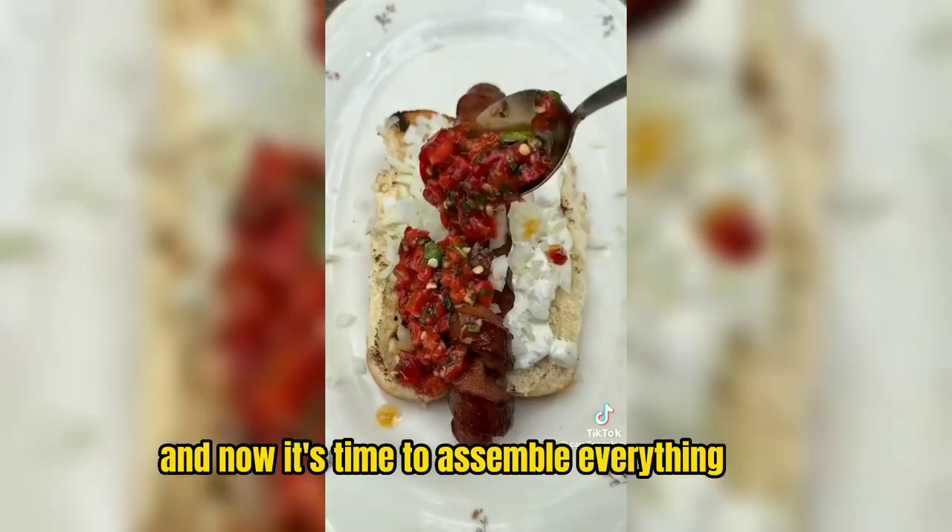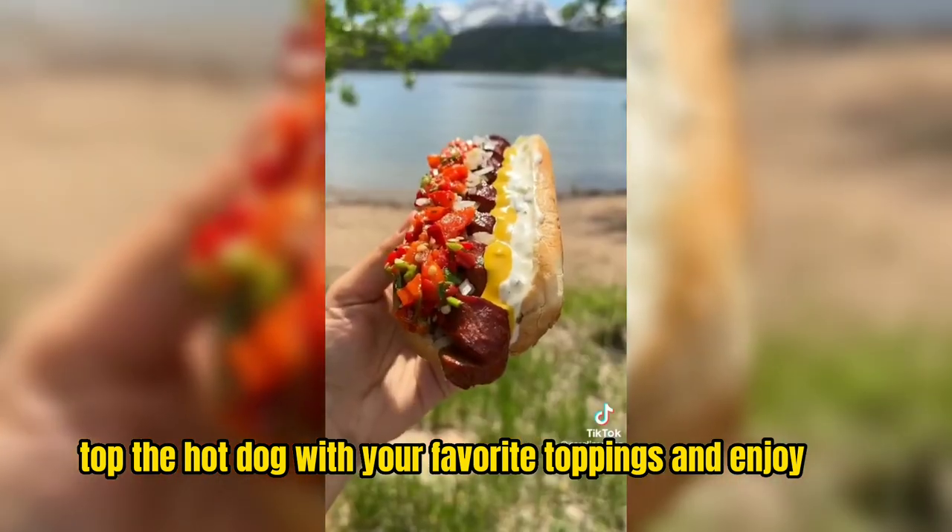And now it's time to assemble everything — top the hot dog with your favorite toppings and enjoy.